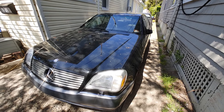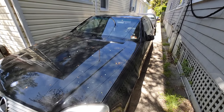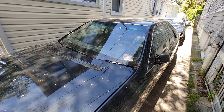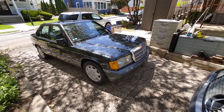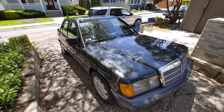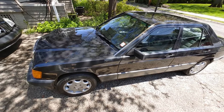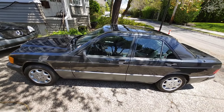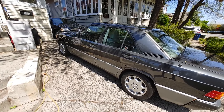Victor here at restoringmercedes.com. Now this is a 1991 190E — yes, breaking ranks. I usually work on the big engines, big cars, 140s and stuff, but this is a 190E, 2.6 inline-6. It has 250,000 miles and it appears that it was repainted. I normally work on V12s but let's go over the good stuff.